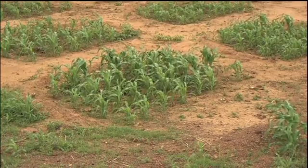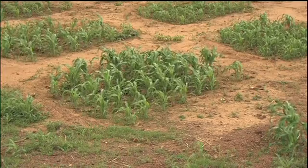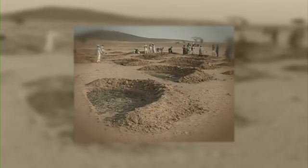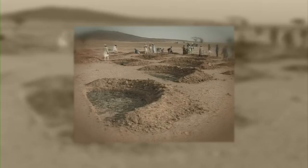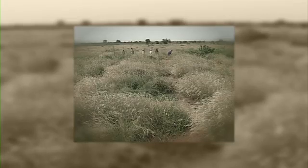Demi-loon, or semi-circular bunds in English, are a simple and multi-purpose water harvesting technique. They were introduced into West Africa in the 1980s and showed promise, amongst other reasons, because the concept was easy to understand.